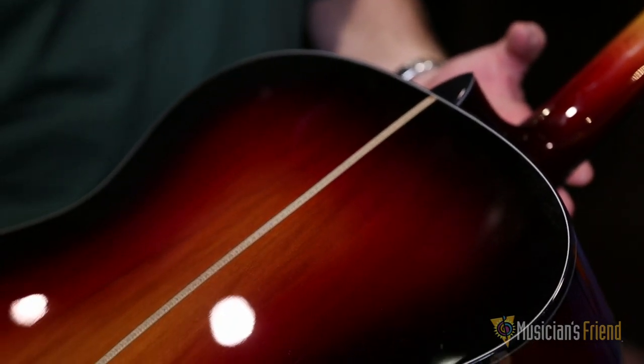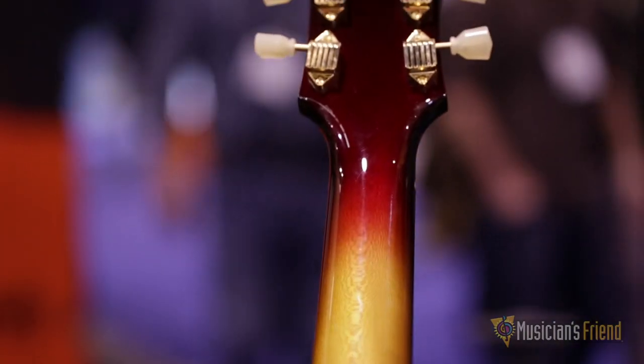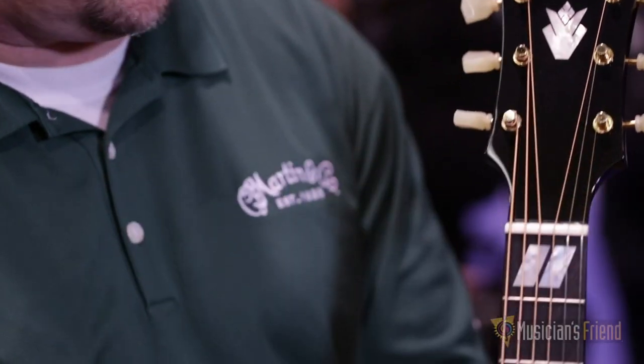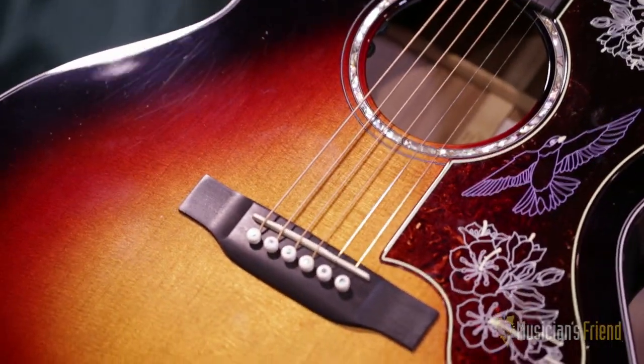It's got a different pickguard, not the traditional type. It's got an arch-type headstock on it, and the Martin logo instead of the traditional CF Martin logo. Sounds really good. Grand J, so it's full, it's big. We had a lot of fun making it.